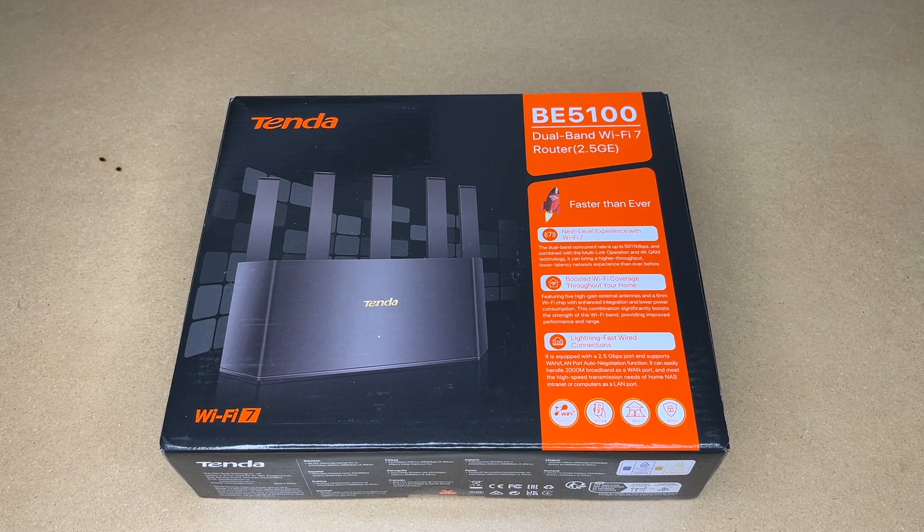In this video I'm going to be taking a look at this Tenda BE5100 Dual Band Wi-Fi 7 Router. This was provided to me by the distributor, but they're not compensating me for this video and they're not reviewing it before I post it. If you find this video helpful and you want to purchase one of these, I'll put a link in the description — using that link helps me out a little bit and doesn't cost anything extra.